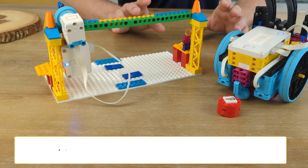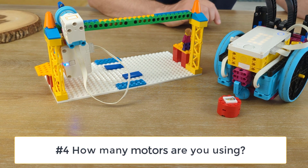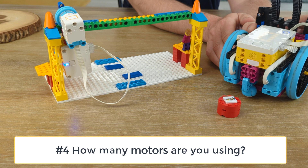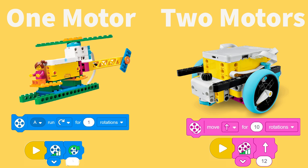Our fourth question: how many motors are you using? One motor works really well with those blue motor turn blocks. Two motors works really well with the pink movement blocks. So ask yourself how many motors you're using, and is that number matching up with the code blocks? One motor uses blue turn blocks; two motors use the pink movement blocks.